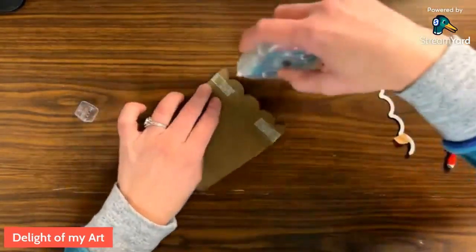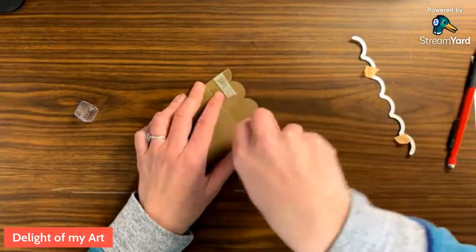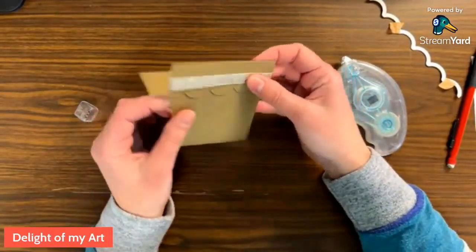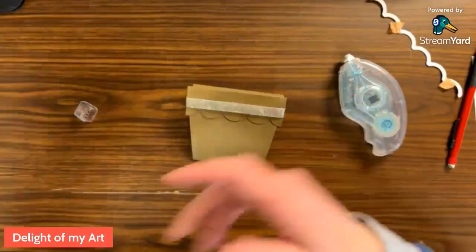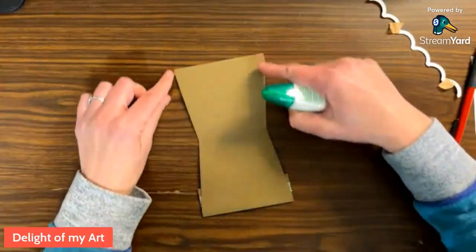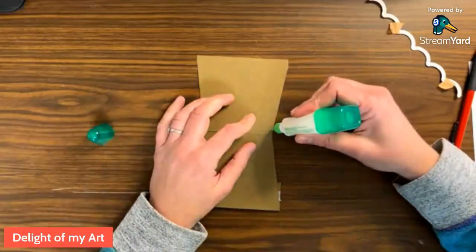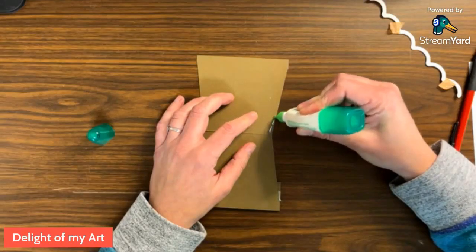So now we can just kind of close this up. I'll use this same glue since it's out here. I like using the liquid glue better. So now we have our front here and now we can close up the sides. I would use liquid glue for this just to make sure you have a nice thin line because the piece that's going to go on the inside, you don't want it to be too tight. Close to the edge, but not too thick.